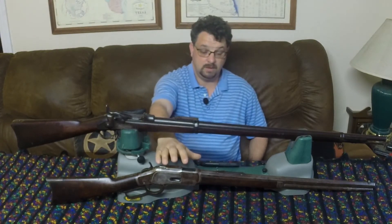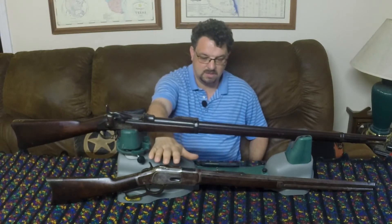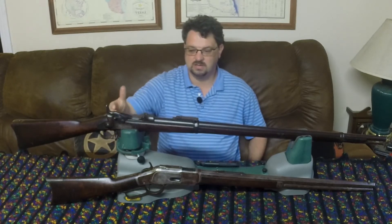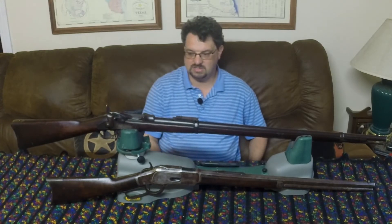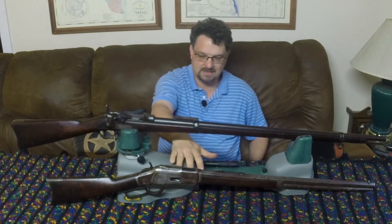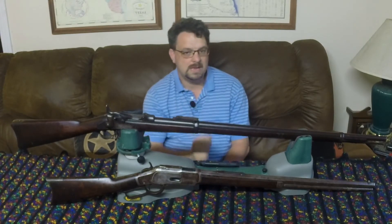The lever actions have a lot of moving parts, with a lot of places that mud and dirt could get in there — you could really gum it up and take it out of commission. Or at least that's what the thinking was. The trapdoor is really pretty simple: when it's closed, there's virtually nowhere for anything to get in at all. It's completely sealed up. You could also have cartridges jam, or things could mess up the magazine on the lever action, whereas as long as the door opens on the trapdoor, there's really not much that can go wrong with it.